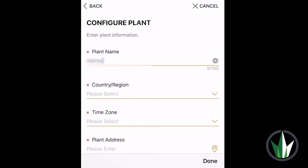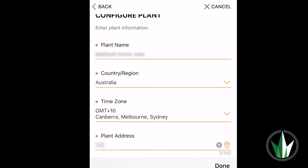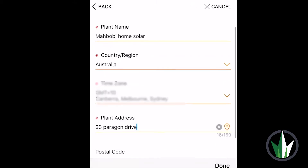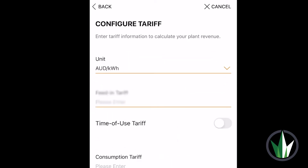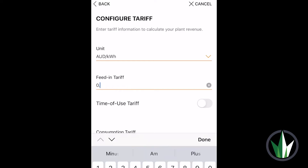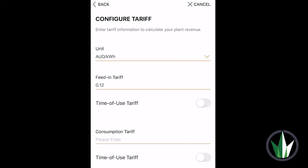You can choose a name for your plant, enter your home address and the date your system was connected to the grid. Now enter your feed-in tariff and consumption tariff, both of which can be found on your most recent electricity bill.